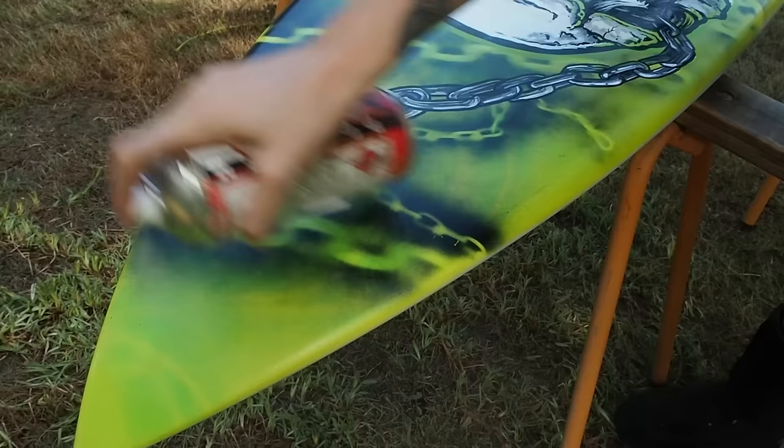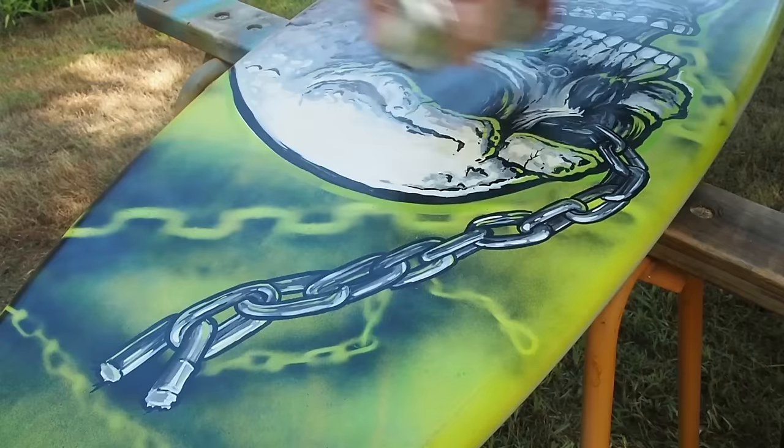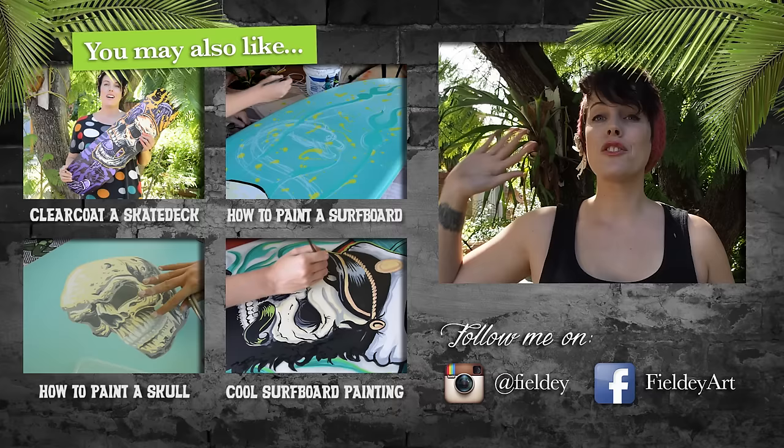Leave the board to dry for about 10 minutes. I'd advise you to read the instructions on your can because they all have different drying times — the one I'm using is 10 minutes. I'm going to apply a second coat, but this time in the opposite direction, which will make sure there are no gaps in the clear coat. Leave it to dry again, and I'd recommend doing one more coat, maybe two, because you really want it nice and sealed. I'd also recommend leaving it overnight before you take it out for a surf, just to let the clear coat cure.